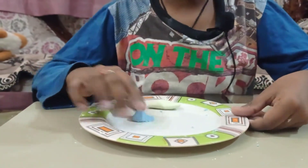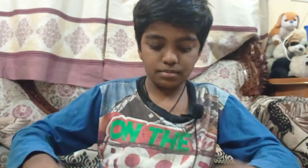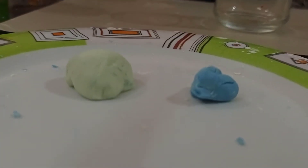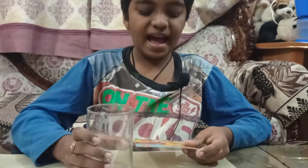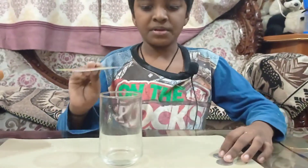Let's move to the science experiment. For this I have taken a glass, a card, and two coins. You might need a little bit of water also.